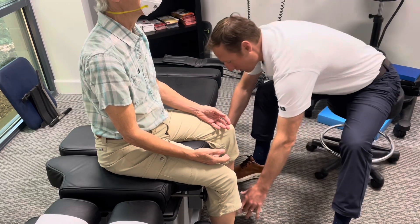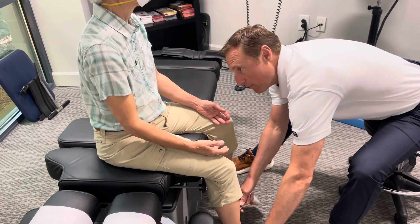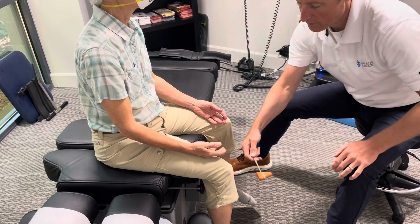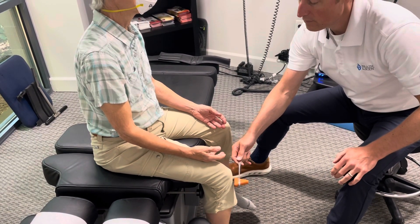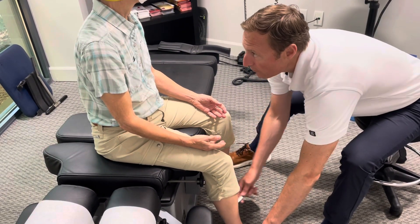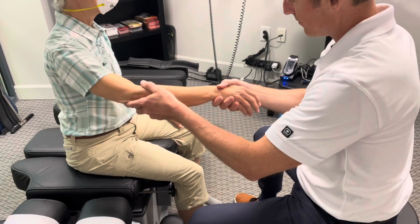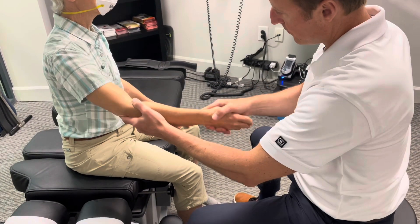Yeah, that was strong. Oh lord, yeah that one's — okay. Rhythmic movement.